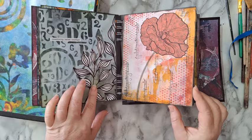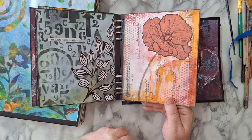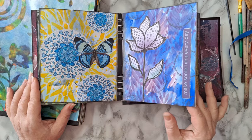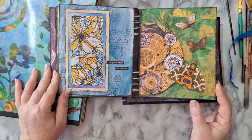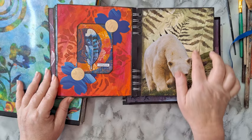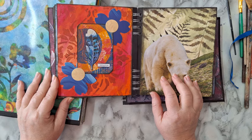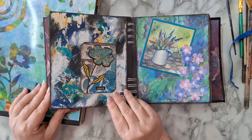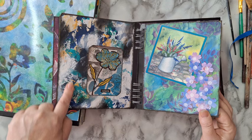Here I used some washi tape just to make something interesting. Most of these pages are wipe-outs — using leftover paint and wiping it on pages — and then I use those pages to create backgrounds. I think this one was from National Geographic or a magazine. I really like what's going on here; it's so simple. And here is another page from my notebook for excess paint that I just cleaned off as leftovers and it just turned out great.